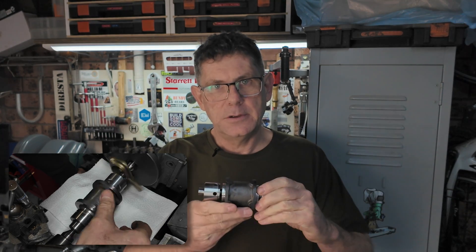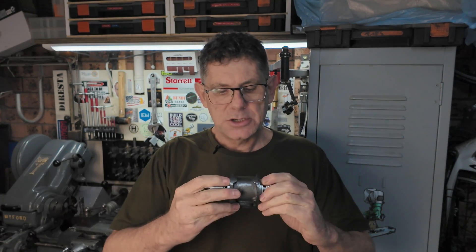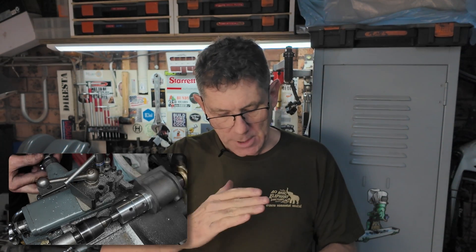We can use it to do two things. We can use it to lap this with some diamond paste and get it nice and round. And also we can tighten it right up and spin the cylinder between centers, then machine these ends to final length and make sure they're absolutely perpendicular. When they're spinning in the lathe they're guaranteed to be perpendicular to the axis of the cylinder, though not guaranteed to be flat.